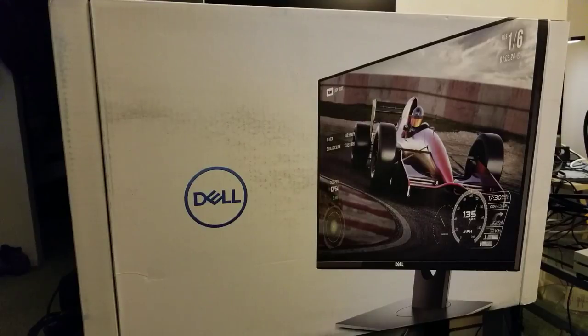Hey, welcome back everyone. It's me, Mr. Four Cap Scaler. What are we looking at here? Well, it's Dell — and I know what you guys are gonna say: oh Dell, you mean the company that owns Alienware? Yes, that company. And you're gonna say, what is this, what kind of monitor is this?